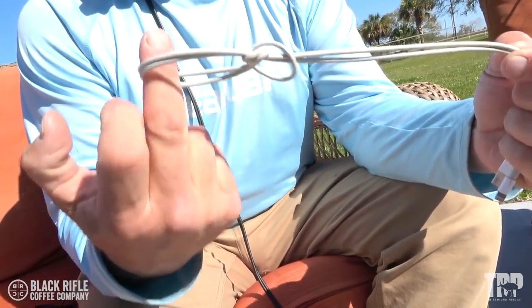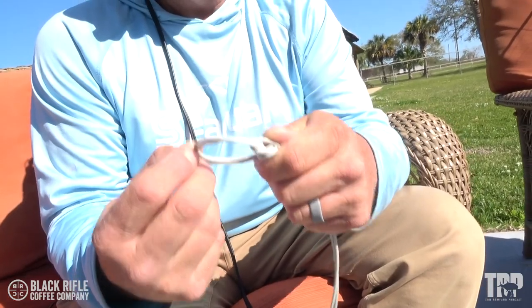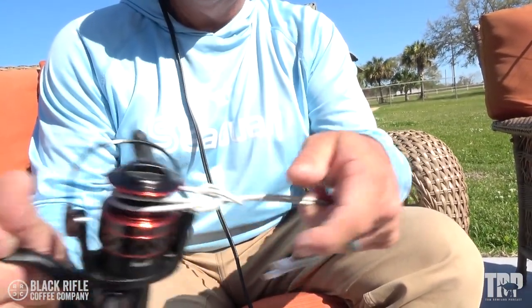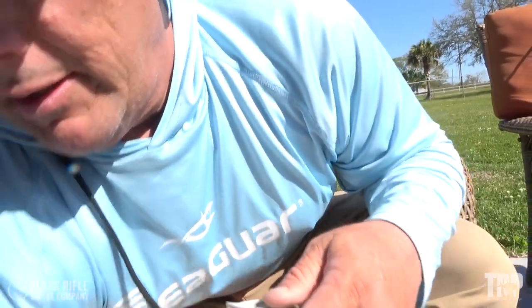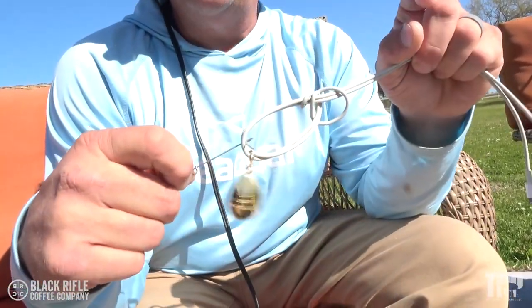I can put this over the spool of a spinning reel when I'm spooling up a brand new spinning reel and just set it right over the top and pull it tight. I can put it on a spinnerbait or any jig spinner that has an open loop — just set it in there and pull it tight.